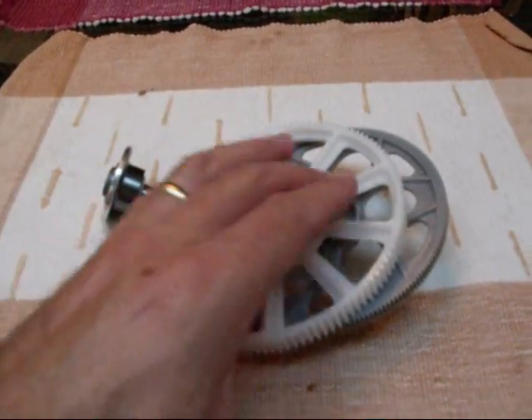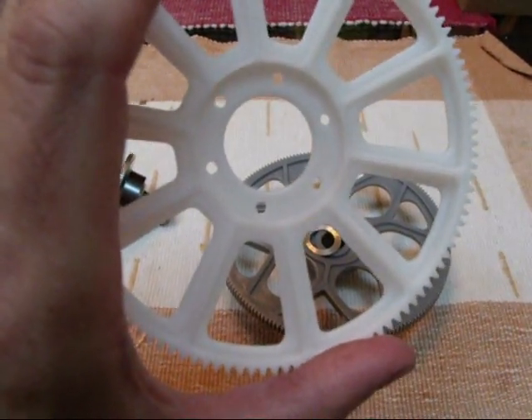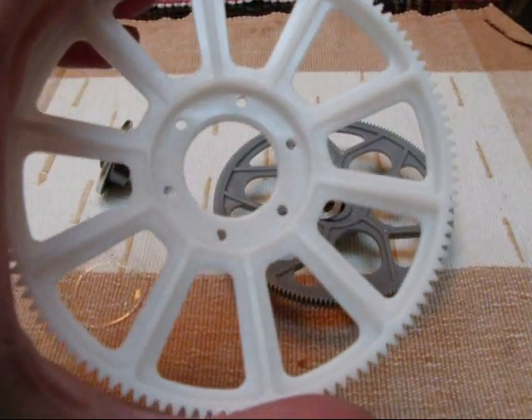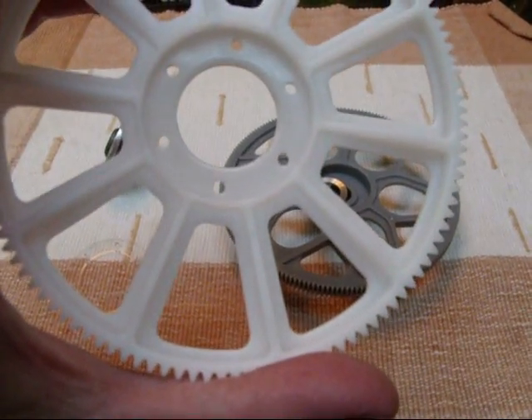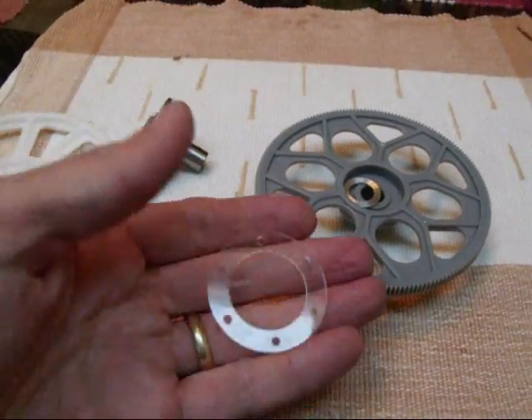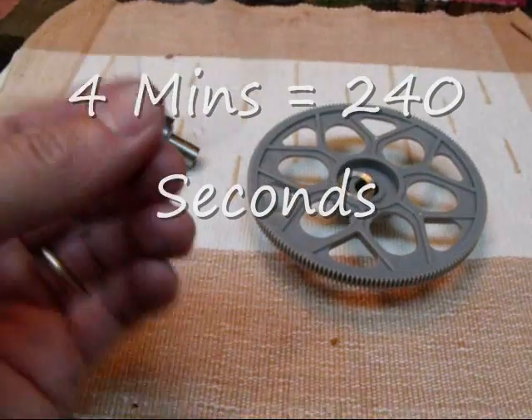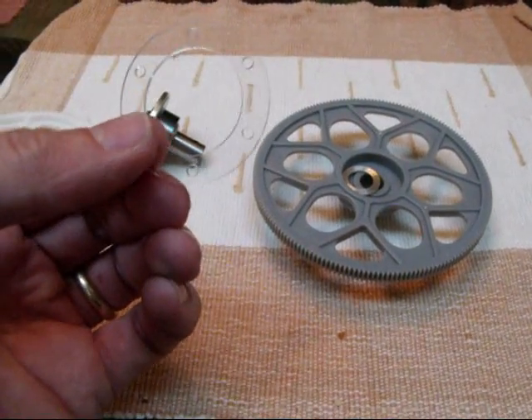I just reverse engineered off of this, used some calipers and a ruler, and just machined it out. Took about four minutes, came out perfectly on the first try, so I'm pretty happy about that.